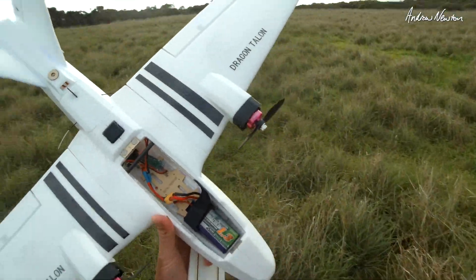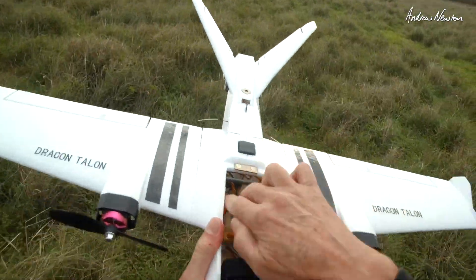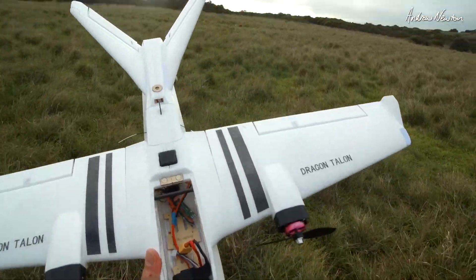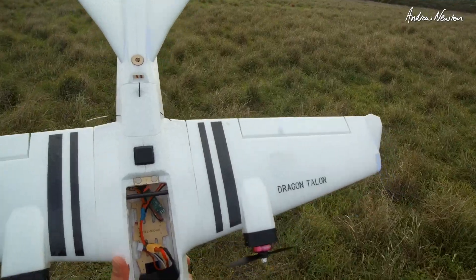You can see the little 1300 3S in there and no power distribution board — just the wire lead for the motors.